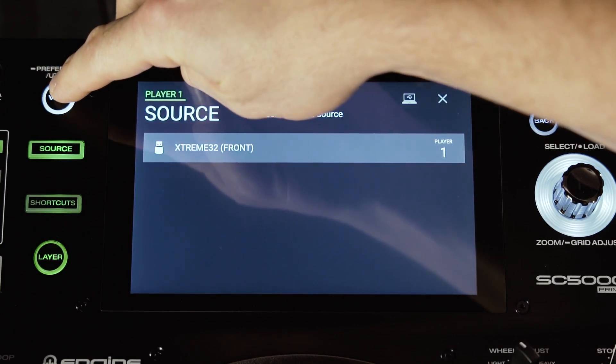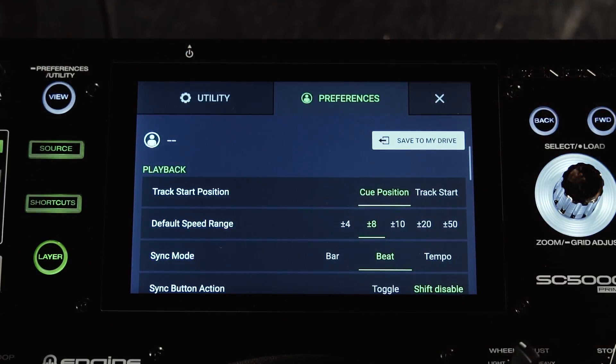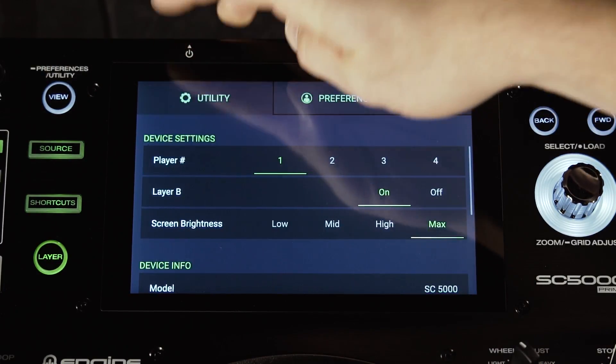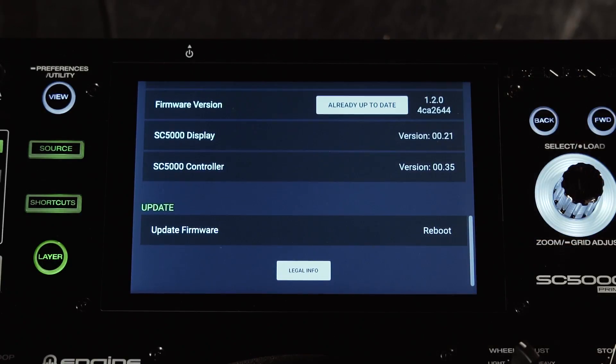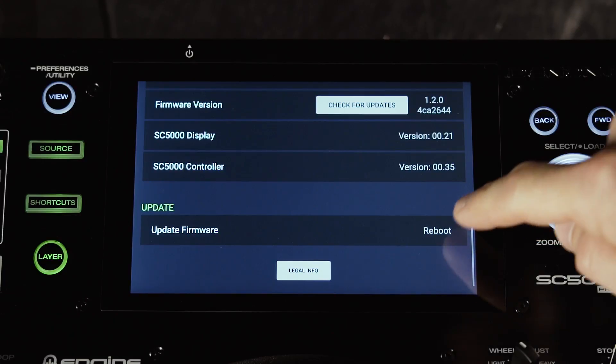Next, you just want to hold down the view button for two seconds and this will show you the preferences and utility page. Tap on the utility panel and then just pull up on the display and you'll see the option here for update firmware. Just tap reboot.